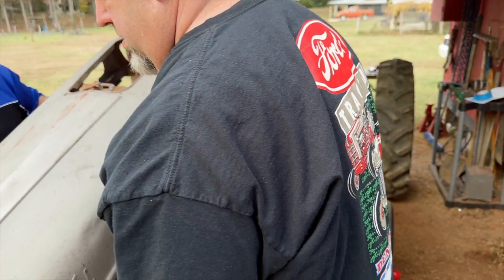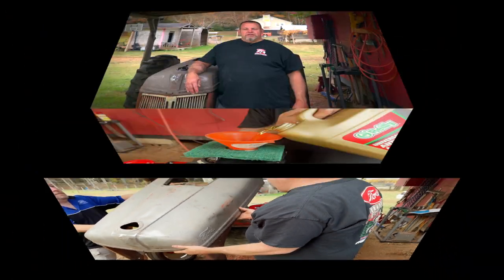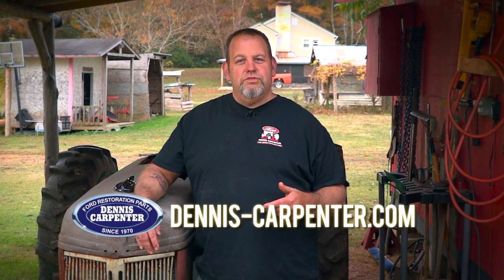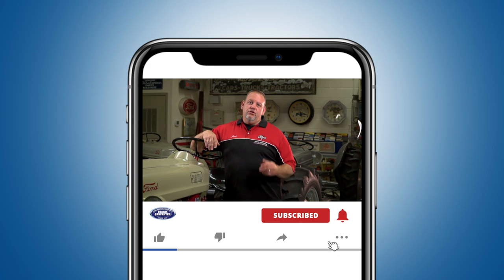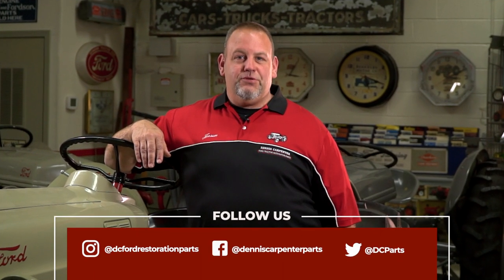Install your hood in reverse of removal. And that completes our cooling system project. We hope this tutorial will help you when you decide to do your own. You can find all the parts that we used on this project at Dennis-Carpenter.com. Thanks for watching. Don't forget to subscribe to our YouTube channel and you can follow us on Facebook, Instagram, and Twitter.